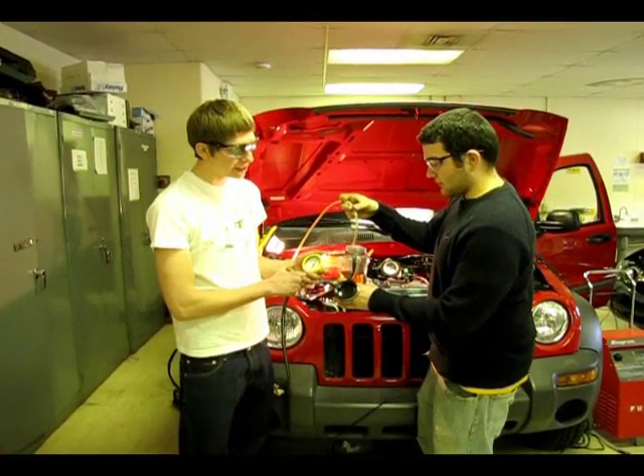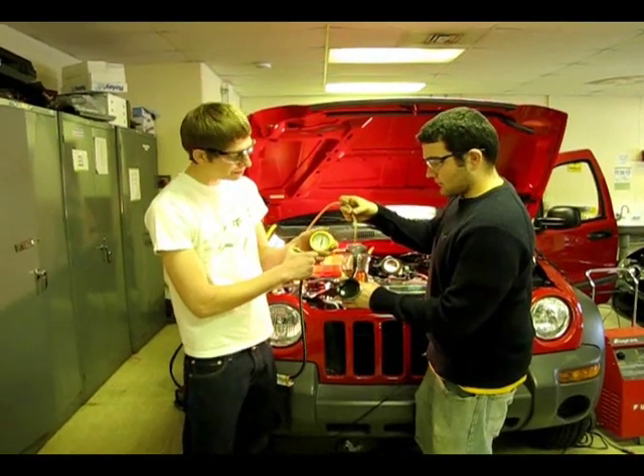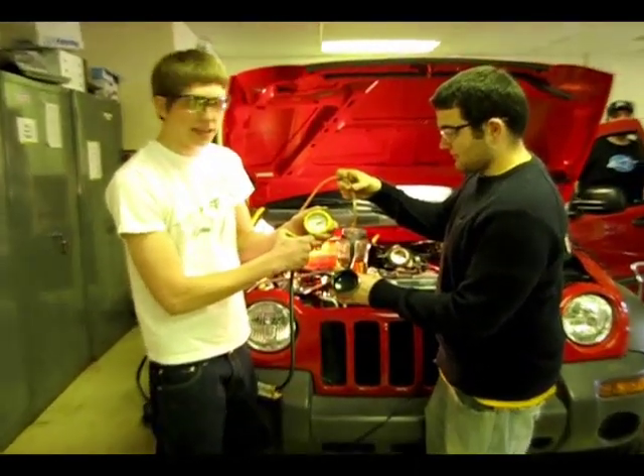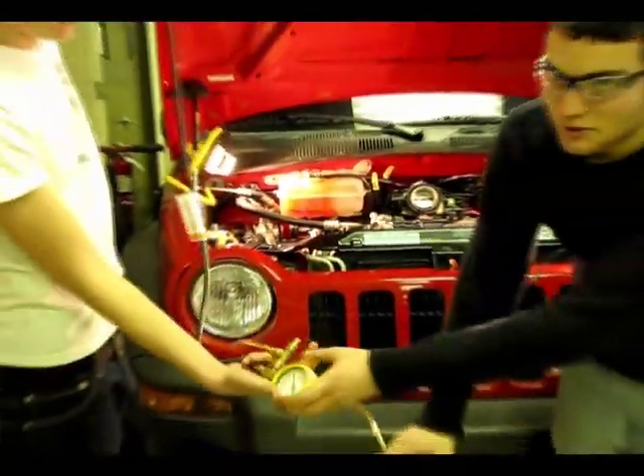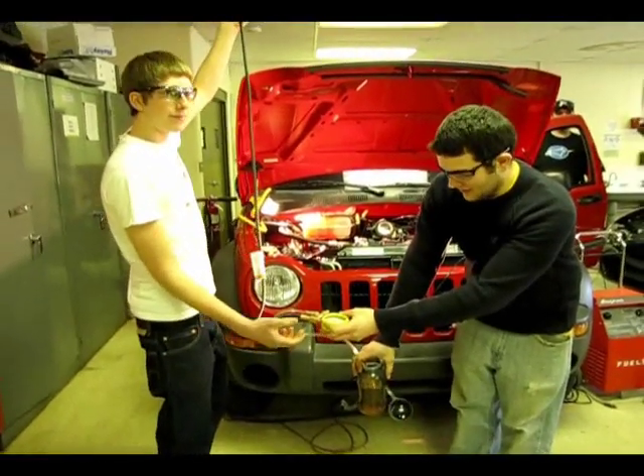After we're done with our fuel volume test, we're going to want to relieve the pressure in the system and in the gauge, and then we're going to want to remove our line and drain it all out, so the next time we use our gauge when storing it, it doesn't get full.